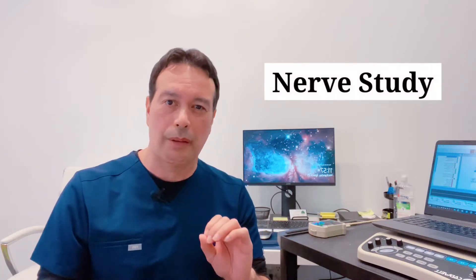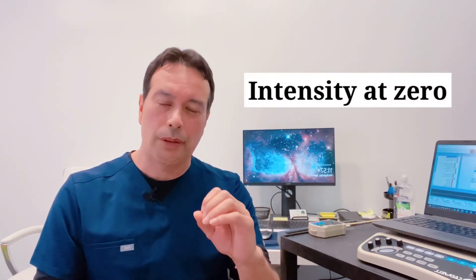The objective of this video is to give you education on how these tests are performed. When the technician starts the exam, he should start the nerve examination with the intensity at zero. Then he's going to increase the intensity slightly until you feel it, and past that, use the exact amount of intensity you need for the nerves to react.